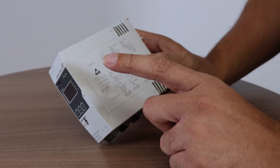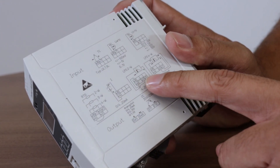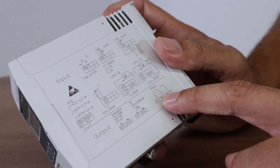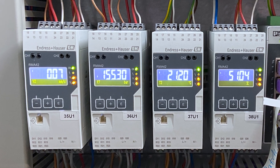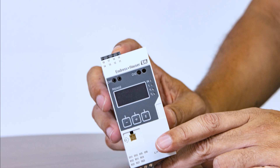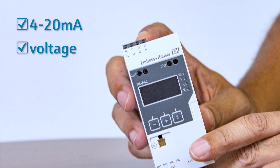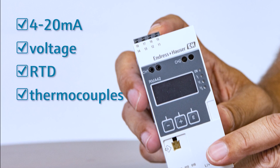The device is available with one or two universal inputs and analog outputs and with two integrated relays. With the integrated loop power supply, a two-wire sensor like for instance the PicoMac flow meter can be powered. The universal inputs enable the connection of 4-20mA signals, voltage, RTDs and thermocouples.